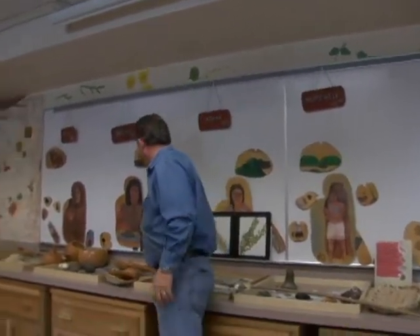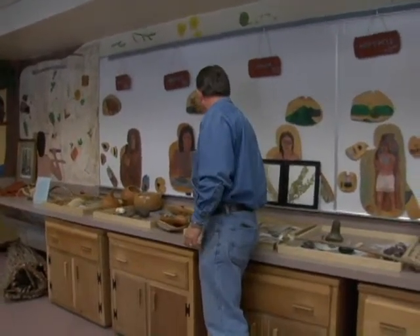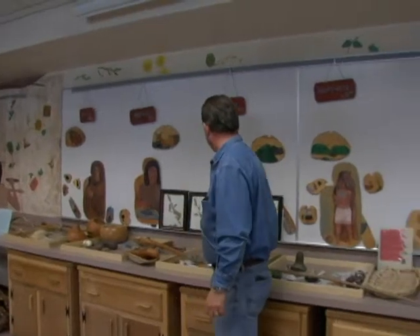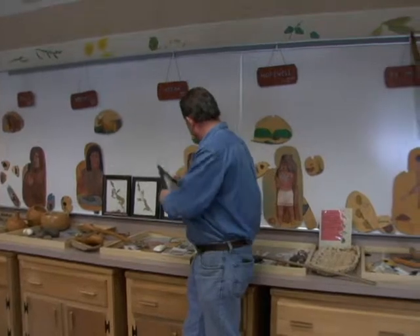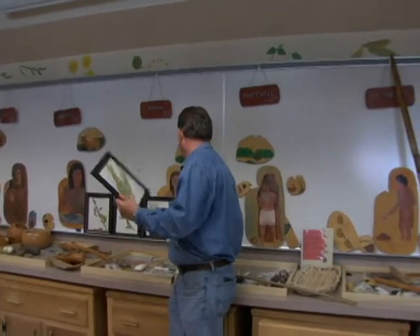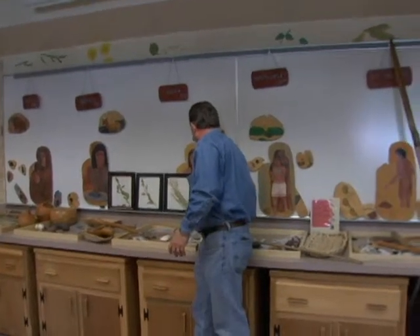Mixing oral traditions with archaeology: some of the plant foods — about 45 to 50% of the food of the Hopewell culture was complex horticulture. We have goosefoot, sumpweed, little barley, and knotweed. But this is what they would farm as domesticated crops.